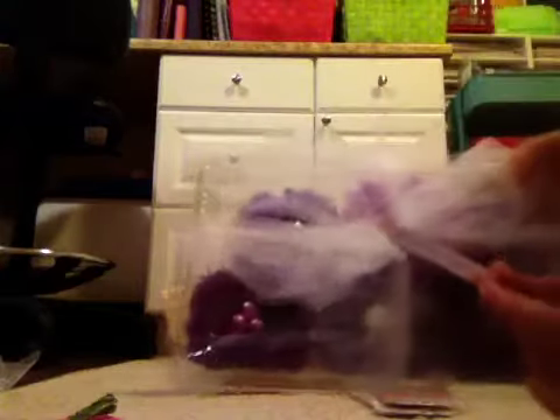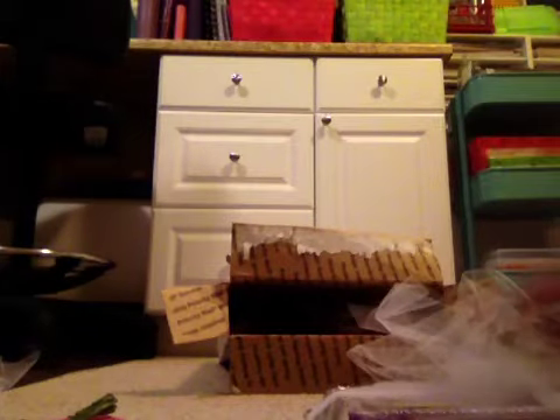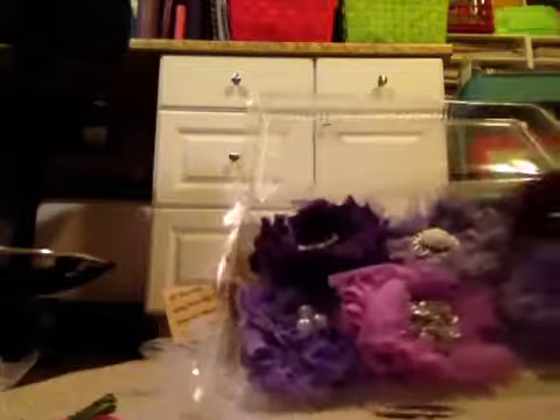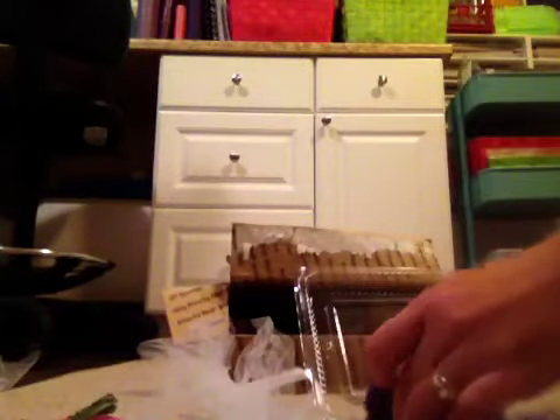And it says 'let friendship bloom' on this cute little clothespin. Oh, I don't want to take it apart. So pretty. I'm just going to slide this off. Look at these gorgeous flowers, you guys. OMG, I'm dying. I love them. I have to show them to you. They are so pretty. They're all purple, my favorite.